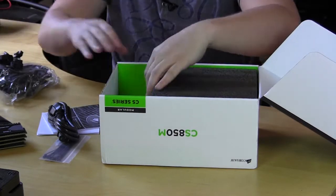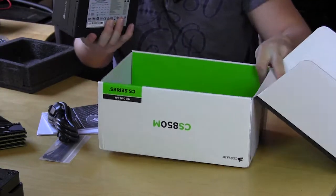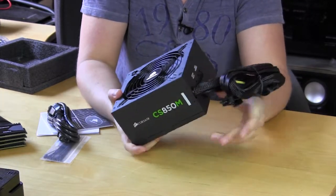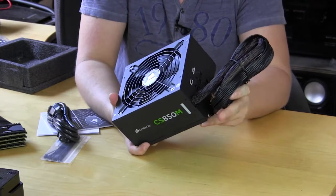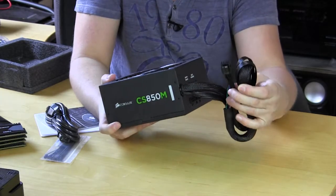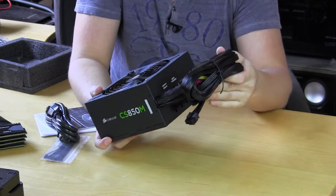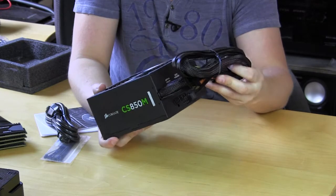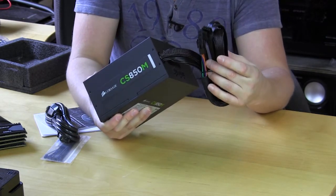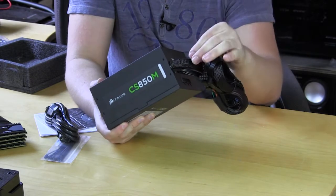And then we have the power supply itself. Now the first thing you're going to notice is we do have cabling connected to the unit — this is a semi-modular power supply, it's not 100% modular. Connected we have our main 24-pin ATX power connector and our 8-pin EPS, and that's about it. So not a whole lot of cabling connected here, just those two connections. One thing I do like is that the 24-pin ATX is sleeved, and it's sleeved all the way into the unit itself.